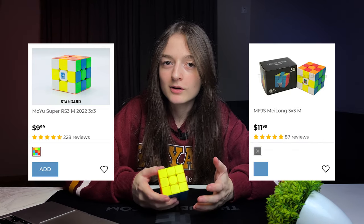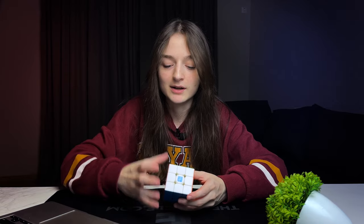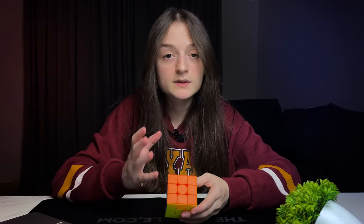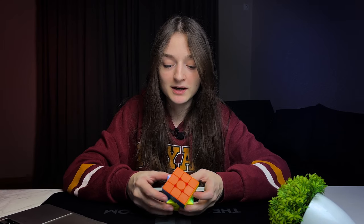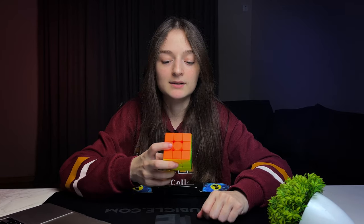This cube reminds me of the RS3M Super and Meilong as well. It's very glidey — not crispy or crunchy, just very glidey and very smooth. I can say this cube is one of the best in this lineup. It's tight, but still the corner cutting is pretty great — I was not expecting it to cut at 55 degrees. The downside is it doesn't have a fancy dual adjustment system.